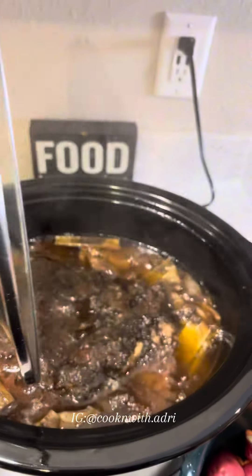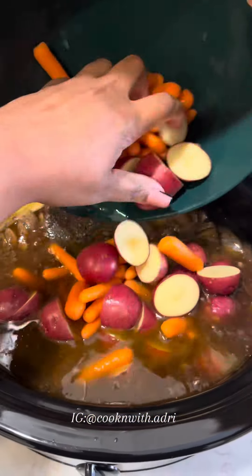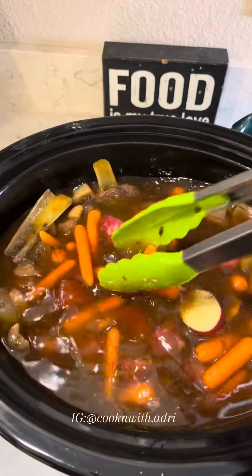I'm using red baby potatoes. After I add my potatoes and carrots to the crock pot, I just want to make sure that it is completely covered in the broth.